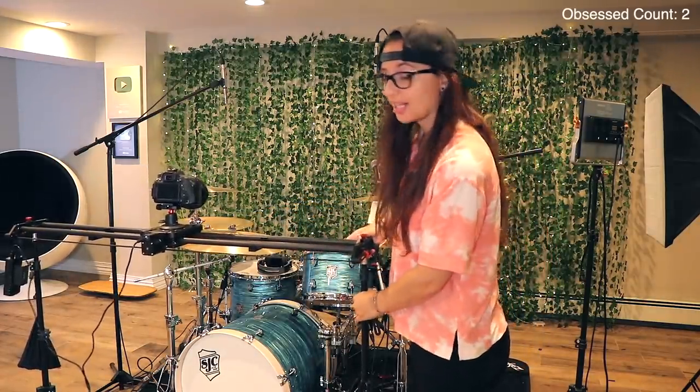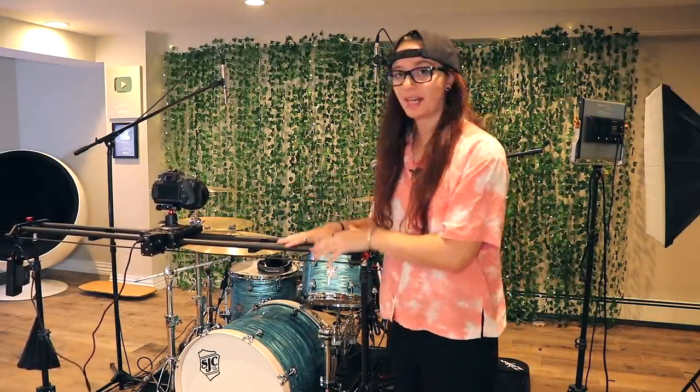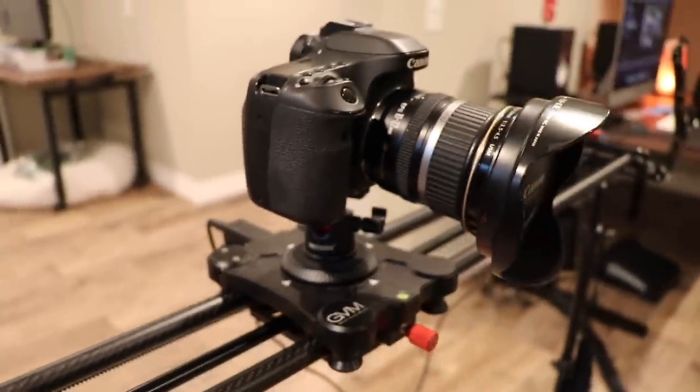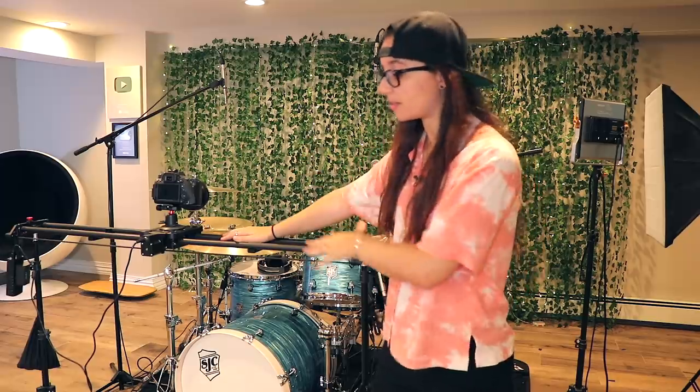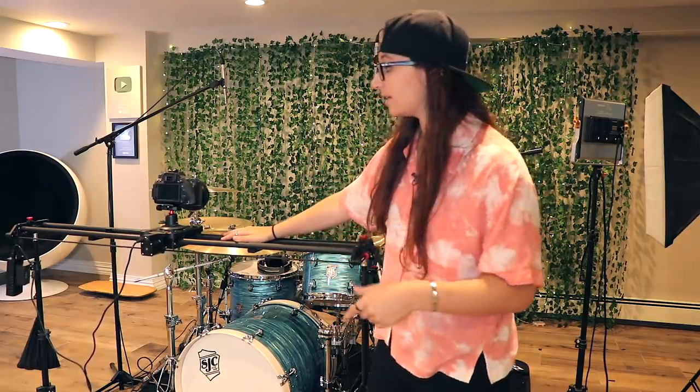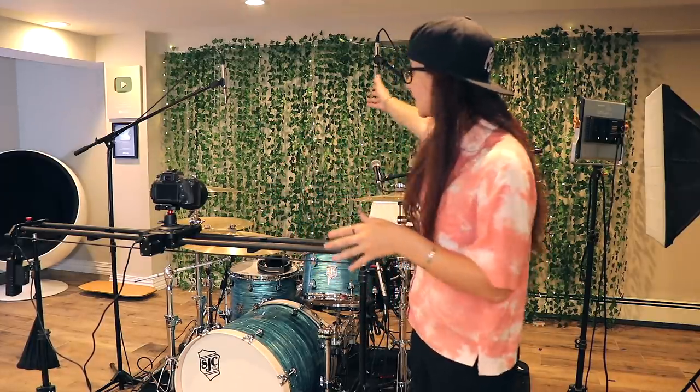I am obsessed with this — it's an automatic camera slider. The brand is called GVM, I got it from Amazon and it really was not that expensive. In all of my recent videos you might have seen the camera moving side to side. I don't have a cameraman, so because I do this all by myself, this automatic slider is a game changer. It's controlled by a remote you just program, then you click auto loop and it goes all day until the battery dies.